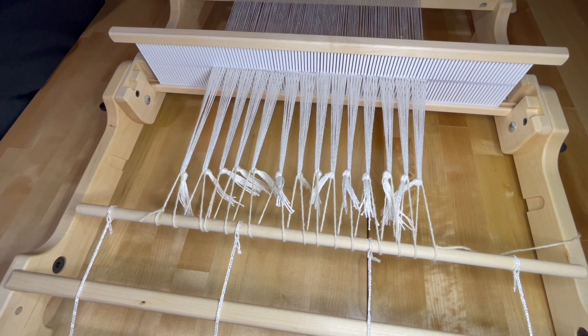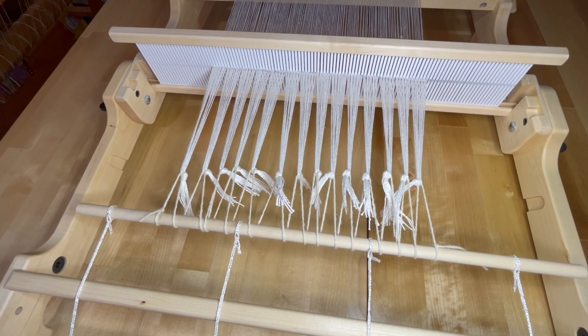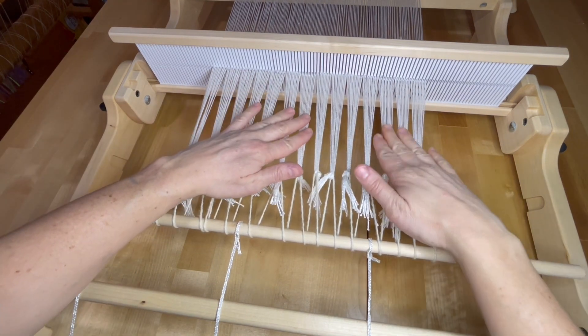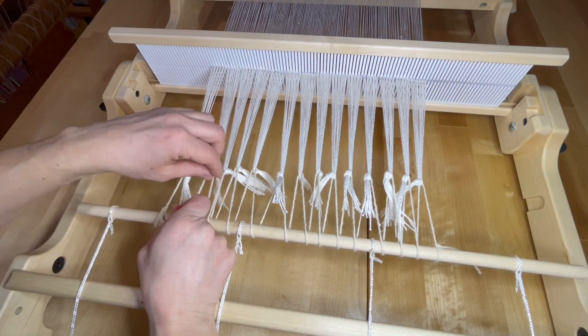Now I can go ahead and test it, and if I need to adjust at all, I can do that. I'm going to cut that so I don't have a long tail. Then I'll go ahead and test my warp to make sure it all feels even. That one feels a little loose, and so did the end.